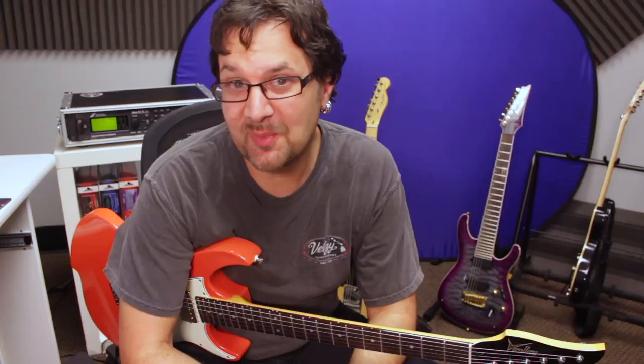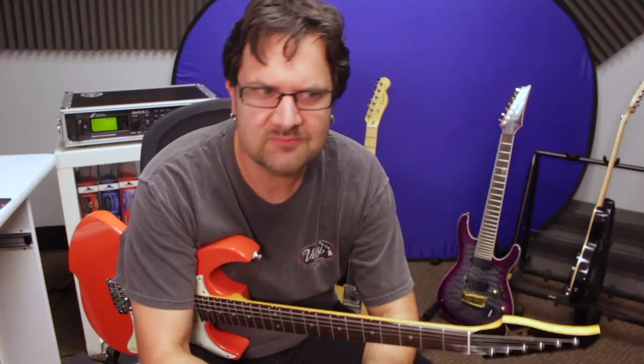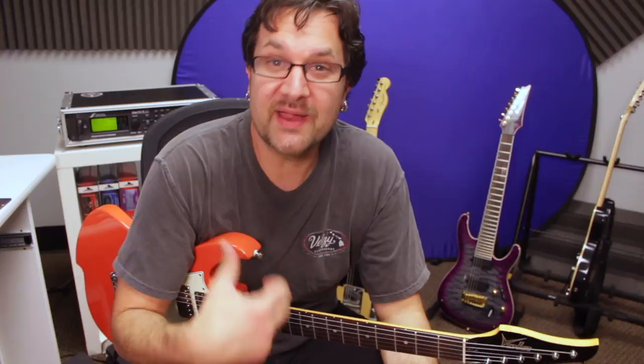Hi, my name is David Rollman. Welcome to this channel, which is all about helping guitar players like you find their voice and develop it to tell your own musical story. Nobody can tell it the way you tell it if you do the work. Hopefully you'll find some ideas in these videos that will help you bring out ideas that are personal and deeply rooted in your heart through the guitar.